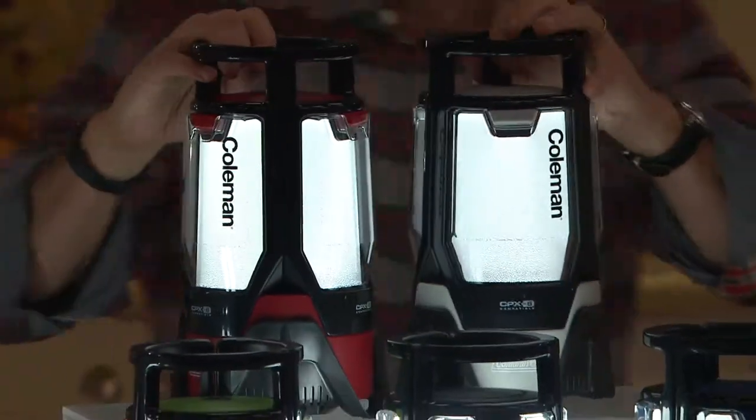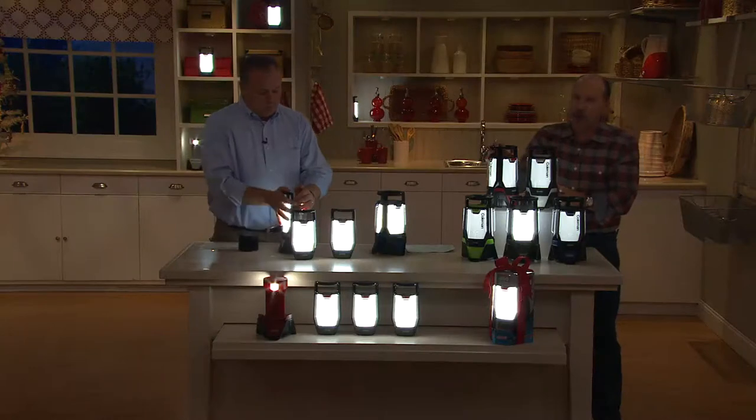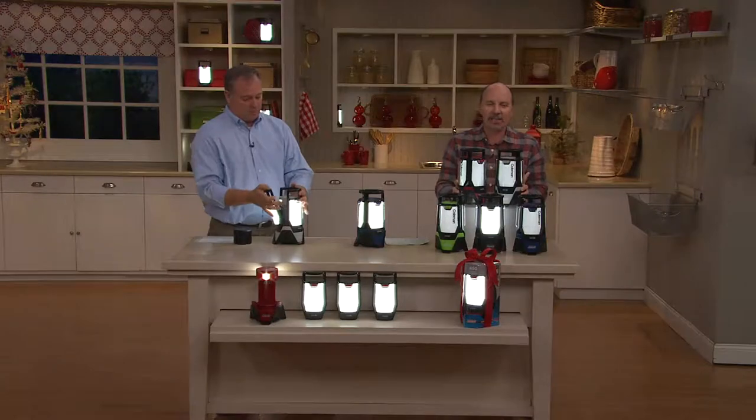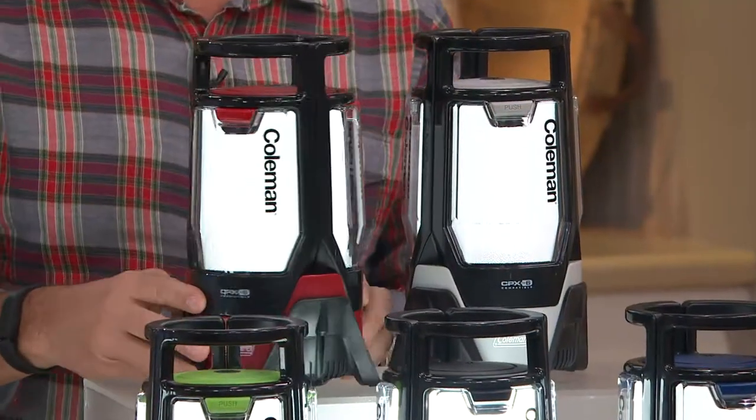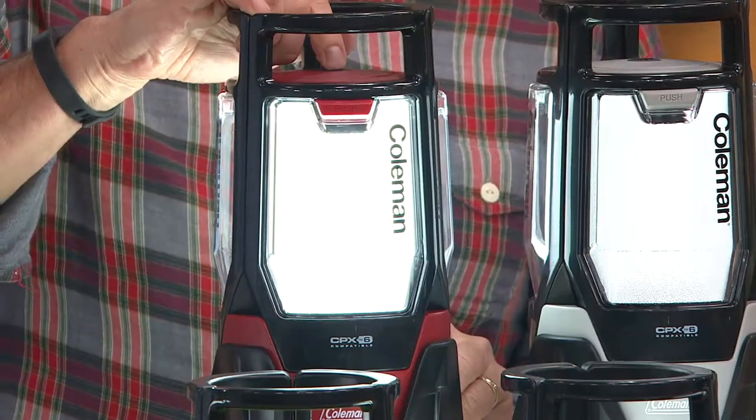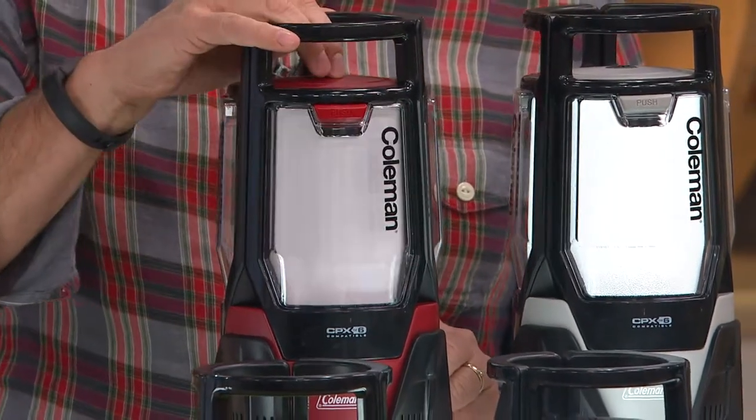Can we bring the lights up? I want to show you the five color choices clearly. Here's the red — traditional Coleman red — looks great on, off, or even at the medium position. Here is black, which is exclusive to QVC. As is blue.